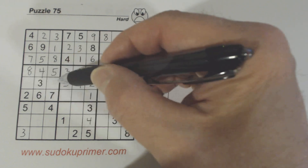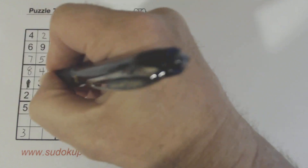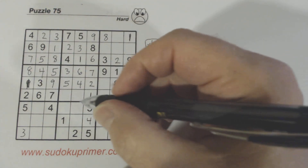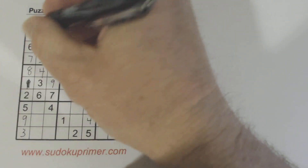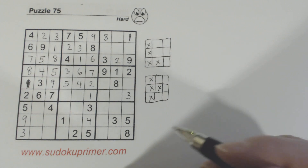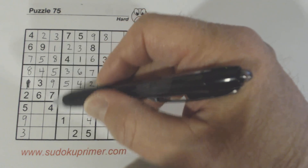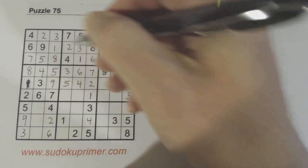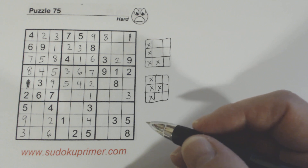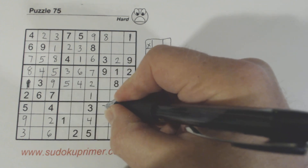Since we have a 1 here, we know these 1, 9 twins — we can solve those. That's supposed to be a 1 and that's a 9. Then we know this is a 9 because there's only one cell missing in that column. We're missing 2 and 6 in this area — we can fill those in. And now with that 2, we know that's a 2 right there.